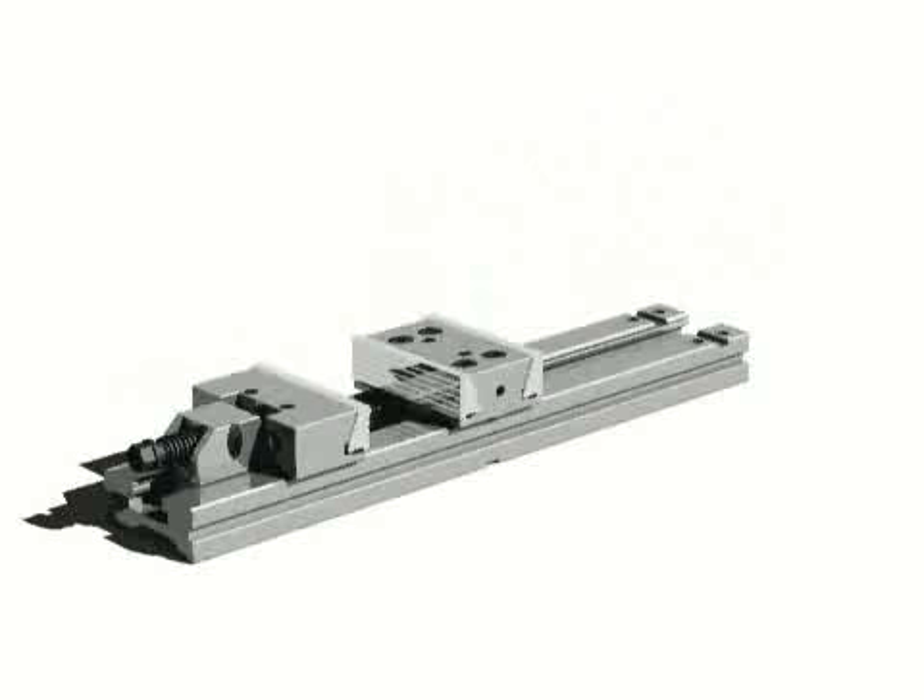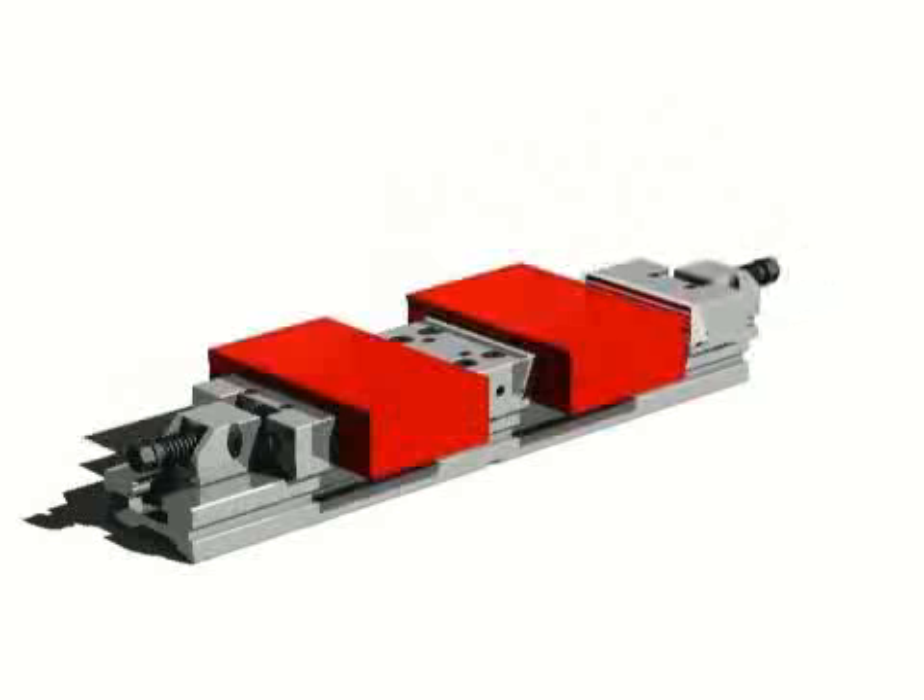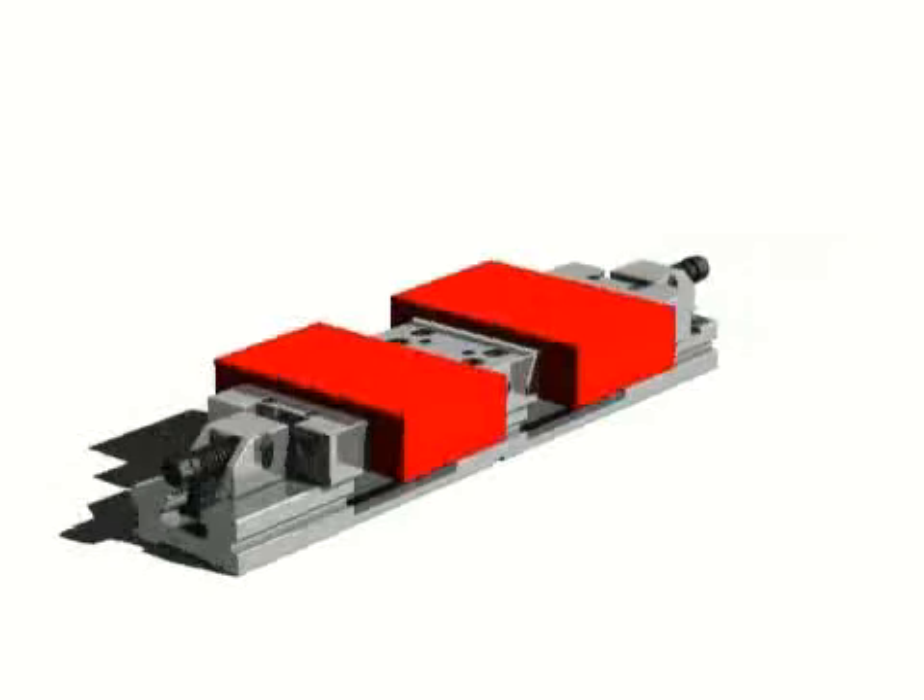Such a fixed jaw, designed on purpose for the double clamping station application, will be the reference point for both workpieces.